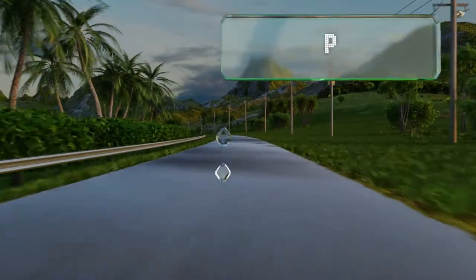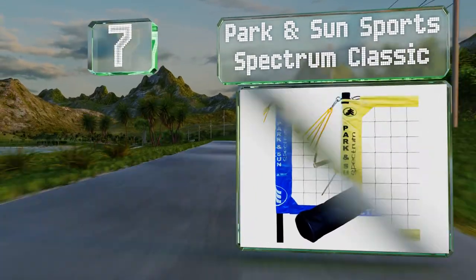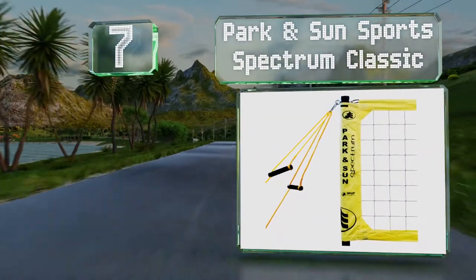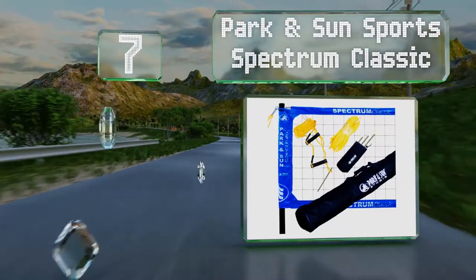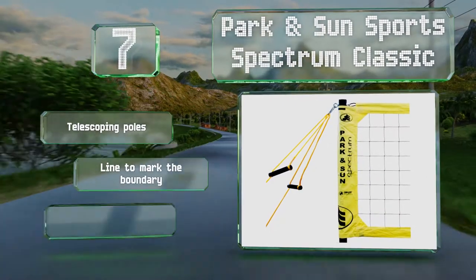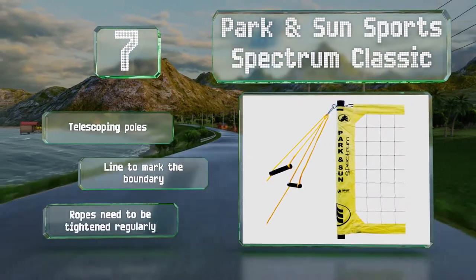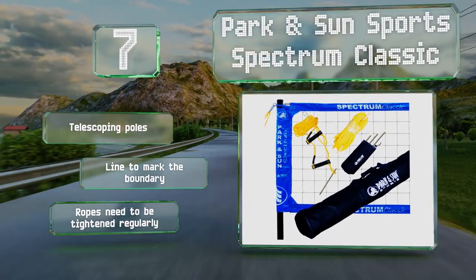At number 7, suitable for outdoors, the Park & Son Sports Spectrum Classic comes with a heavy-duty full-size net. Though not inexpensive, this is a good choice for pickup games, tournament-level competitions, and everything in between. It includes telescoping poles and a line to mark the boundary, but the ropes need to be tightened regularly.